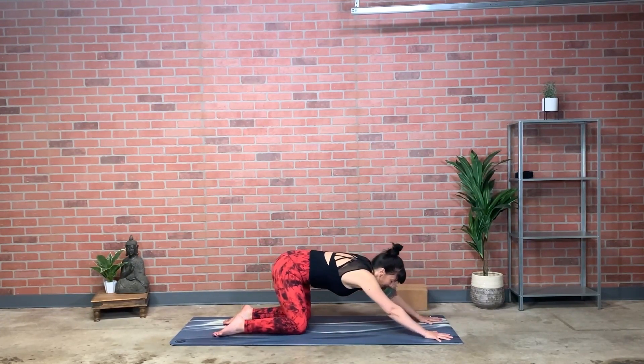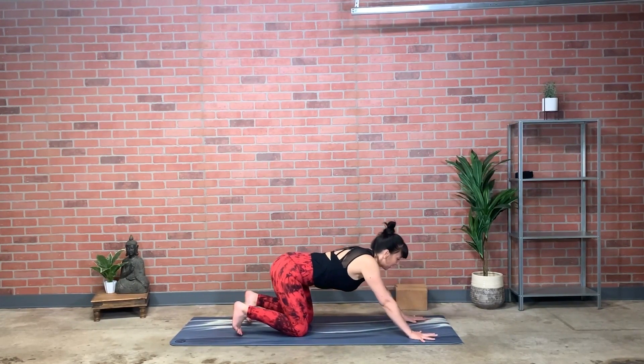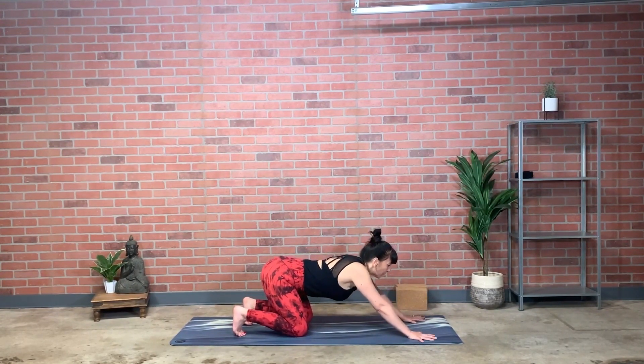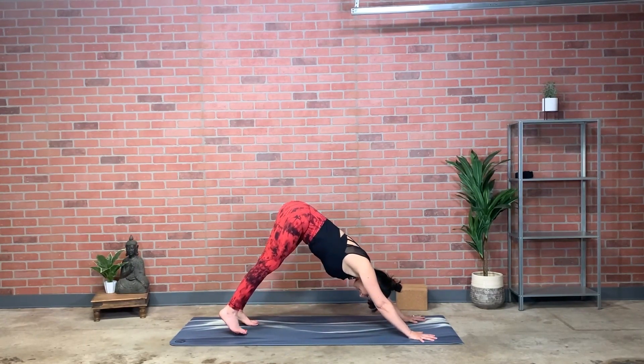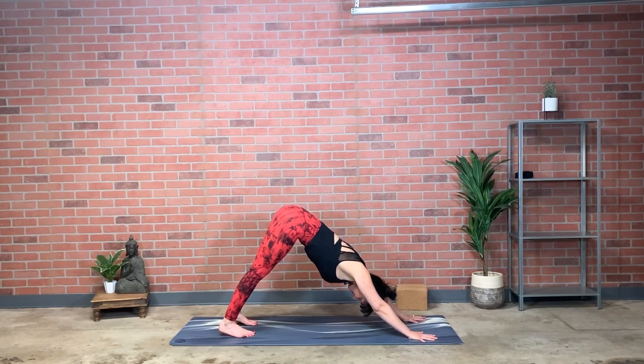Finding your way back to hips aligned over knees, toes tuck, push the floor forward and away, and raise your hips up and back into downward facing dog. Draw the front ribs in and angle your hip bones towards the chest a bit. Can you breathe as long as you feel your arms and legs are? As we elongate the limbs, we elongate the breath.